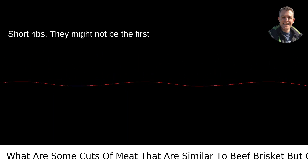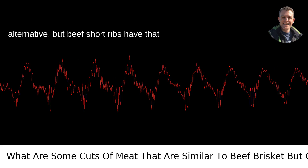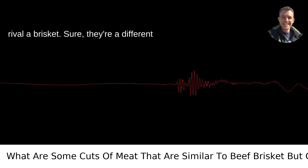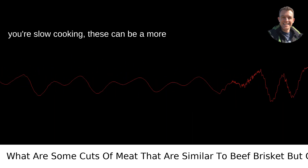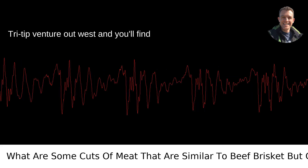Short Ribs. They might not be the first thing you think of as a brisket alternative, but beef short ribs have that rich marbling and beefy flavor that can rival a brisket. Sure, they're a different shape and come with the bone in, but if you're slow cooking, these can be a more affordable and equally delicious option.